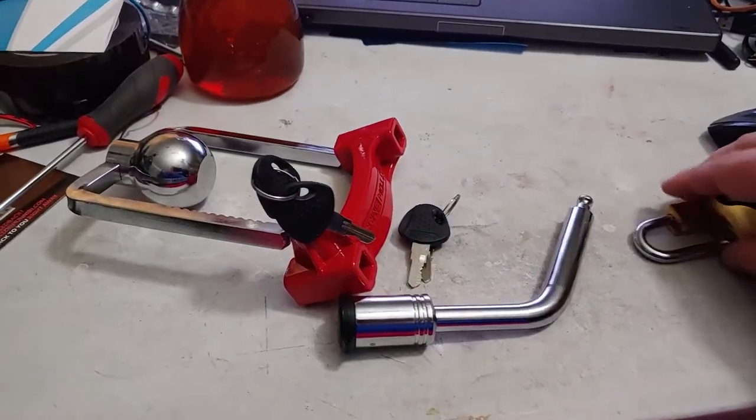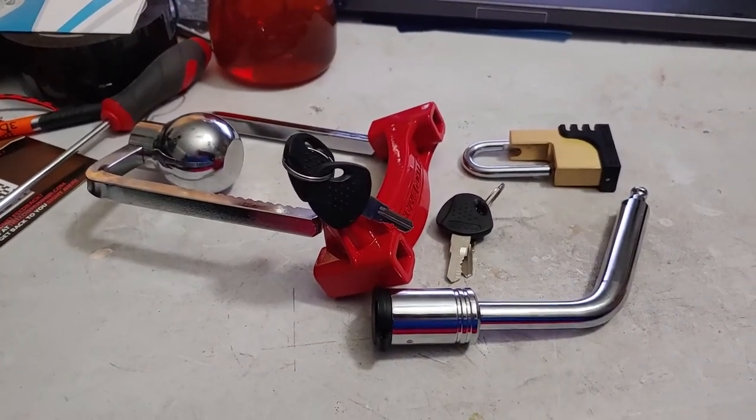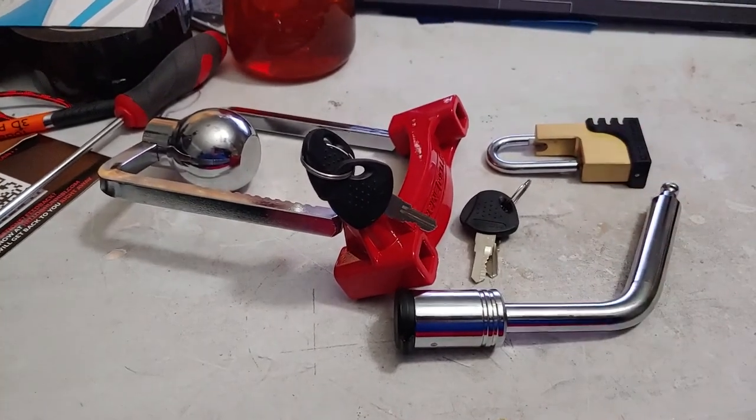Overall, a nice set for a nice price. It'll do the job of protecting your stuff from 99% of the people out there who might decide they should have it instead of you. Good protection.